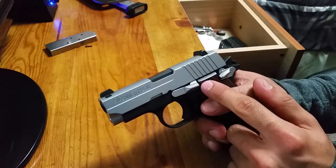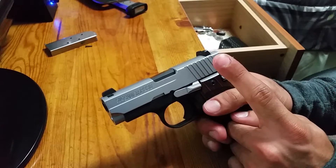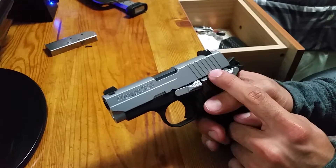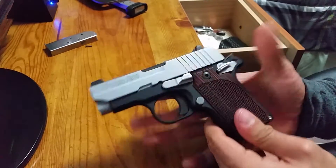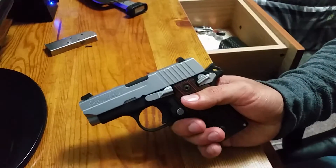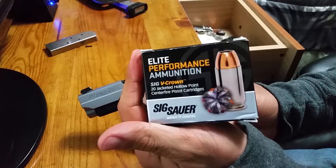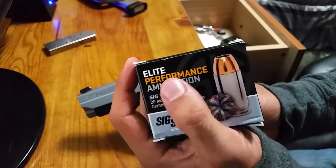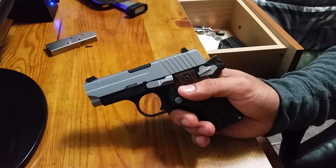For target practice I do not recommend Winchester FMJ. I recommend PMC — that seemed to work pretty good and flawless, I didn't get any jams with that ammo. For carry or defense rounds I use SIG ammo. From what I've read, I also heard that Critical Defense rounds were pretty good on this gun, so I also recommend those.